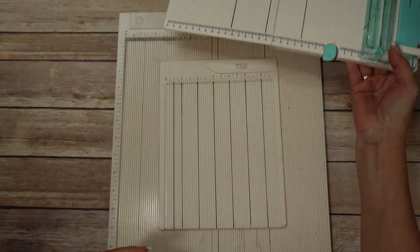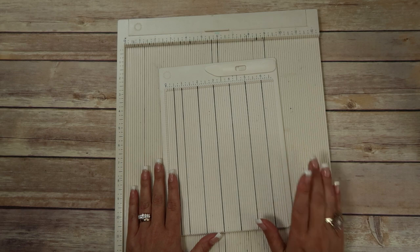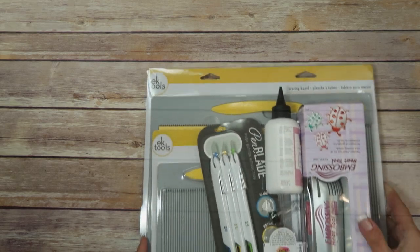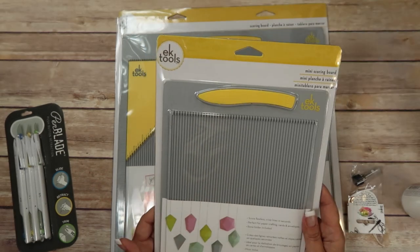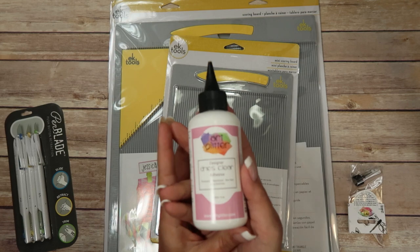So I wanted to do this video now because when I mentioned this a while back, May May from maymaymadeit.com and May May on YouTube, she contacted me and said, 'Hey I heard you say you wanted to replace your Martha Stewart tools — well we've got some tools.' So she sent me these, and she also sent me art glitter glue.